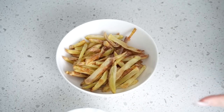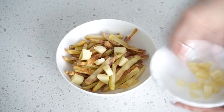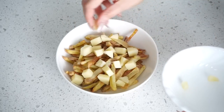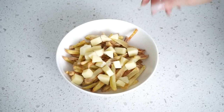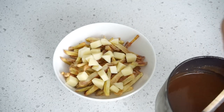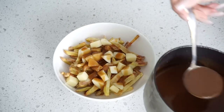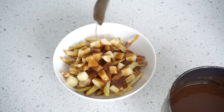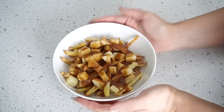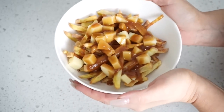Now we're all ready to put our poutine together. Our gravy is finished and we have our cheese curds. First, we're putting the cheese over top of the fries — for those of you who don't know this recipe, I think you're gonna love it. Cheese curds are on top, and now we're pouring gravy over everything. You want the gravy to be hot because that's what melts the cheese. And that is what a poutine looks like — the cheese is slowly melting and it's going to be so delicious.